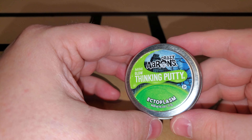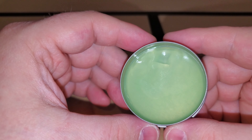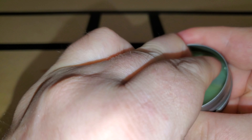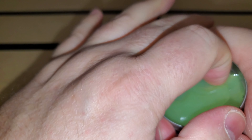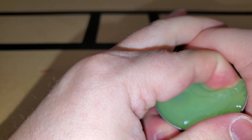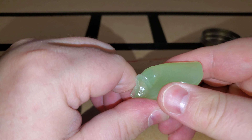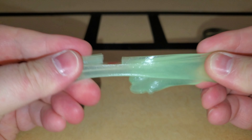Today's buddy is a mini glow ectoplasm. This one is an almost translucent, sort of greenish milky color, similar to those glow-in-the-dark stars that people used to have stuck to their ceilings. It does actually glow in the dark, but I haven't charged this one so I'm not going to be able to try it out that way.